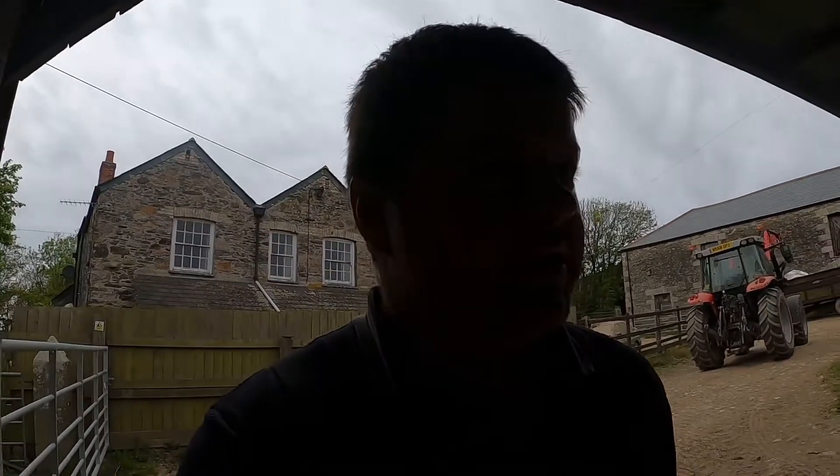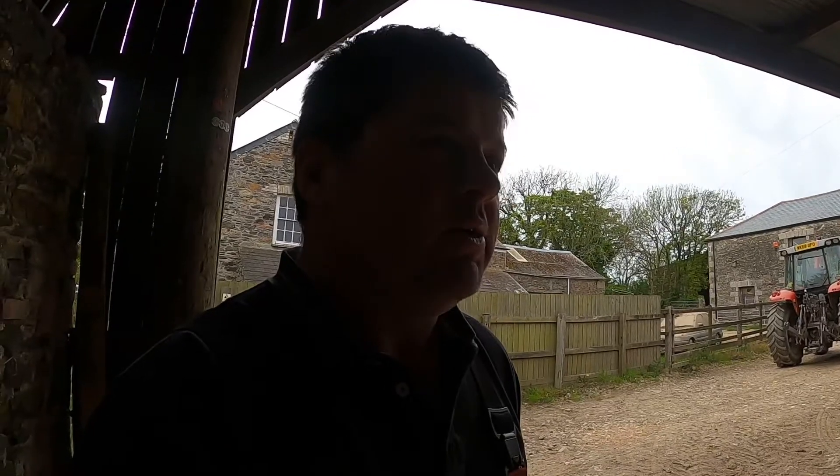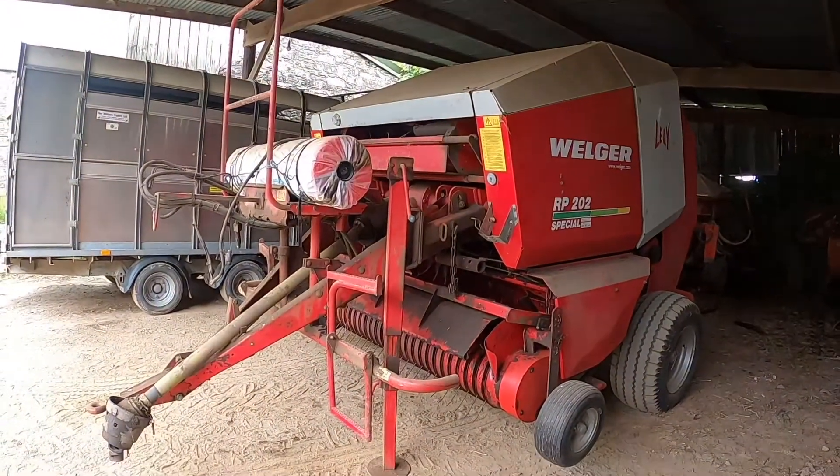Today's job is to make a start on servicing the baler. I've just got it out from winter storage and parked it here to get it serviced.